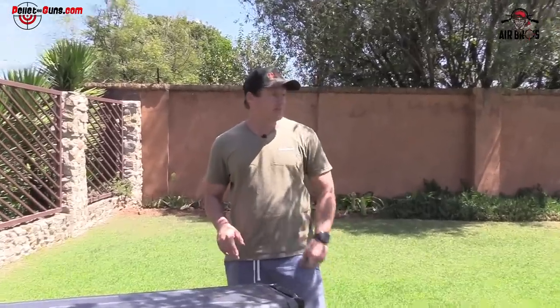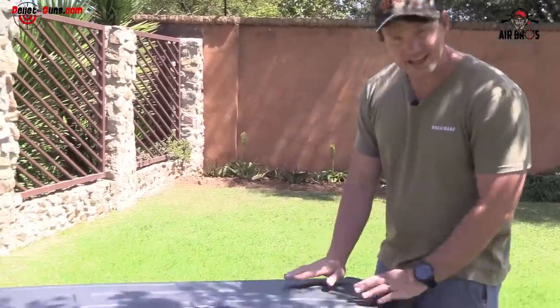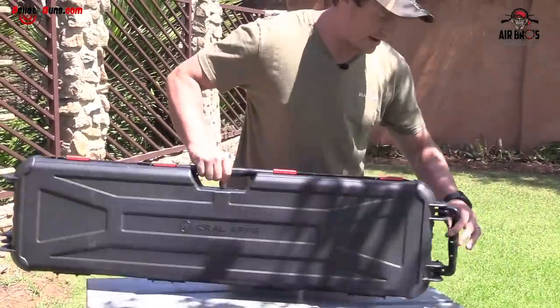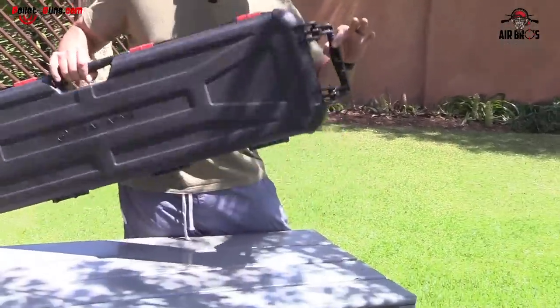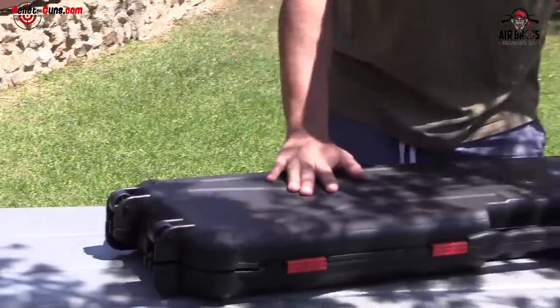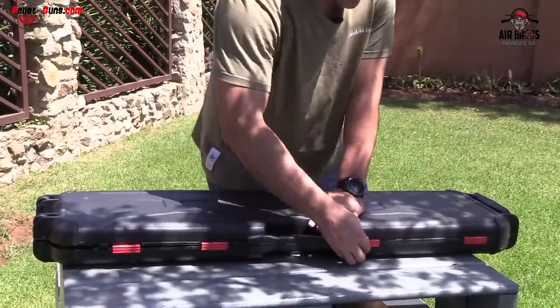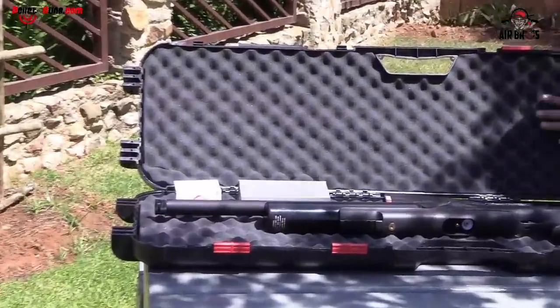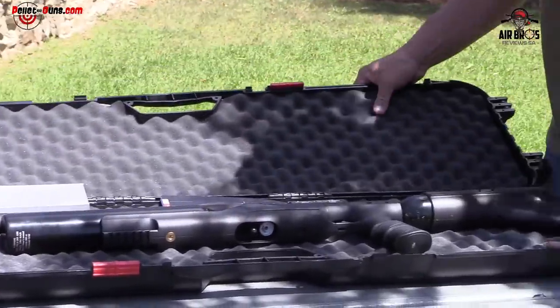Whenever we set up this air gun, it's like a cannon, to be honest. It's a .25 — you'll see all the accuracy in a bit. But let's open up and see what you get in the box. It comes in a hard carry case, very nicely constructed. It's got a handle on the side, and it's got wheels on one side. It opens up and it's foamed inside to protect it. I really like this case from Kroll.